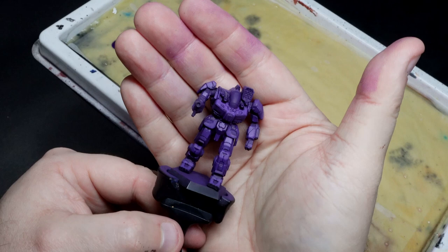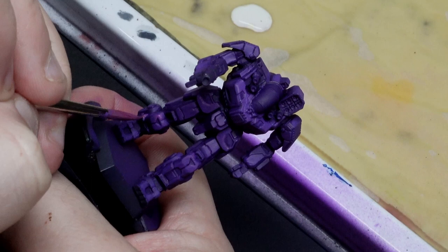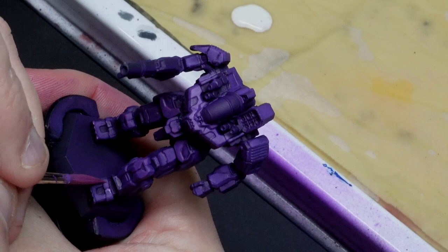I do want a little bit more pop, so I'm going to try and achieve that with a two-stage edge highlight. The first stage will be roughly equal parts of Vallejo Model Colour Purple and the introduction of some Reaper Master Series Punk Rock Pink. I'm not going to hammer every single edge here — I'll just pick out enough of them to make things pretty. We are on a time crunch.